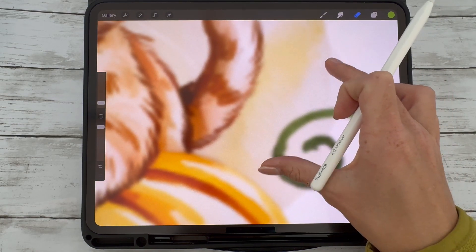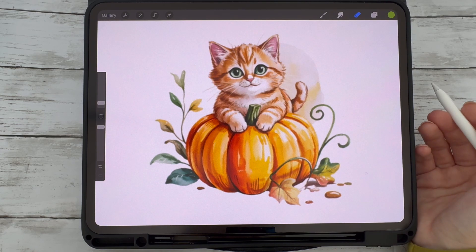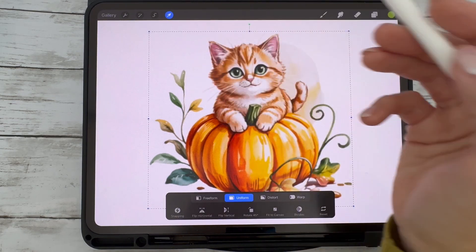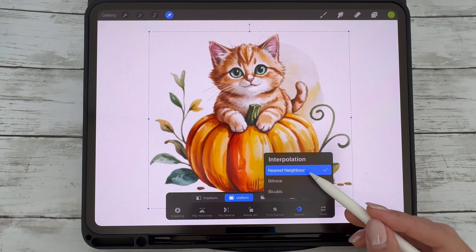If you're working with very crisp line art, you can also try Nearest, but it can make things look pixelated if you're not careful. So best to play around with these settings and see which gives you the best results.